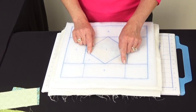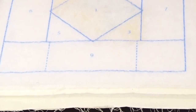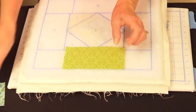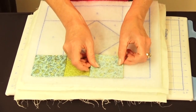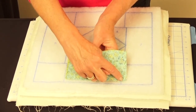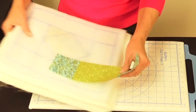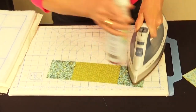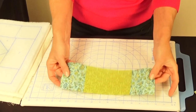For the Fair and Square block: on the batting, dashed lines indicate something needs to be pre-pieced. In this case, it's a rectangle and two squares sewn together to make a row. Sew right sides together with a quarter-inch seam allowance for each join to pre-piece that section, then flip open and press using starch. This pre-pieced unit is then used just like any other single piece.